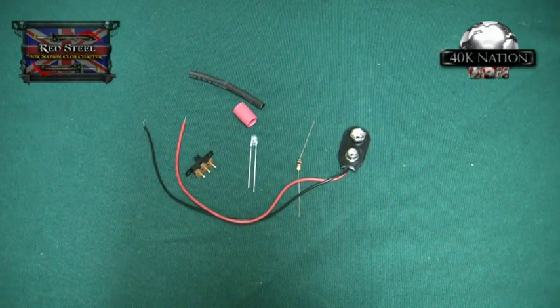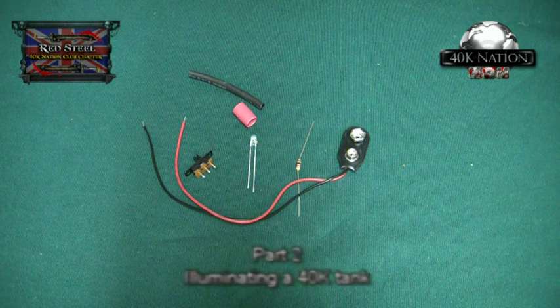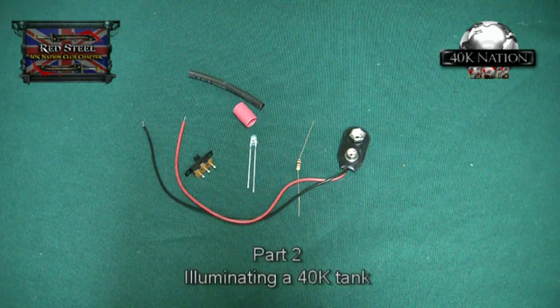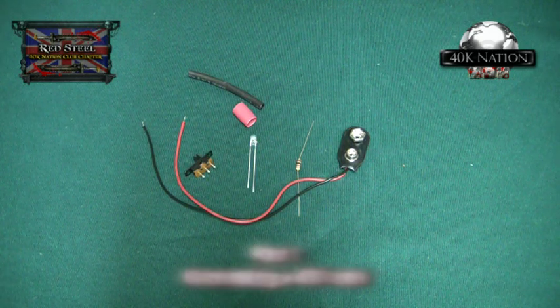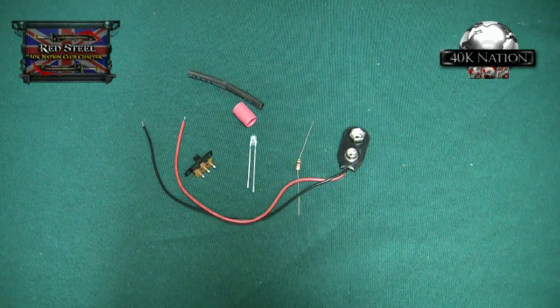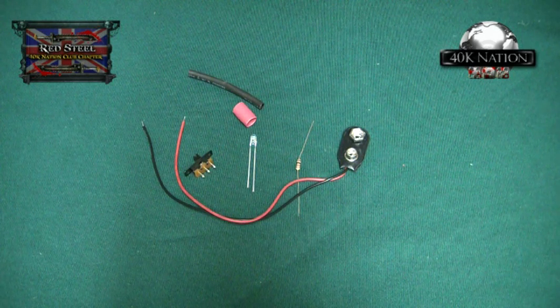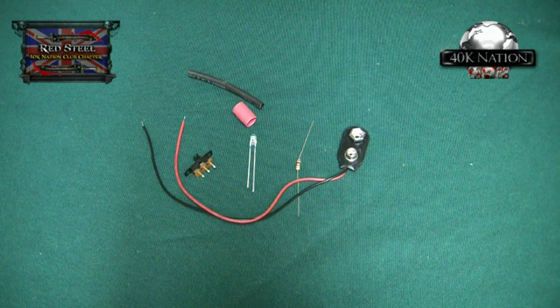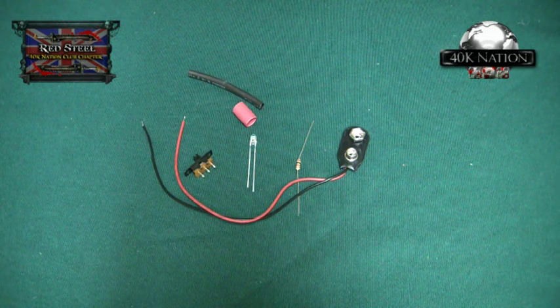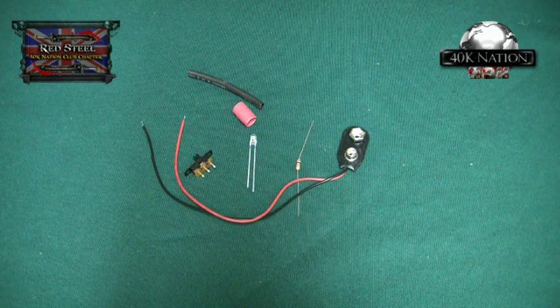Alright guys, continuing my illuminating 40k tank. There's been a slight change of plan. I'm not going to be using a razorback for it. Reason being, I was only planning on putting headlights in the razorback, and then ultimately moving on to fibre optics. But what I'm doing is cutting out the middleman. I'm going to use a different model I'm currently working on, just for the example. But this time it will have lights in it and fibre optics.